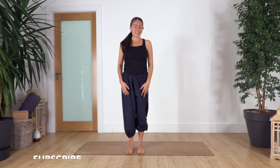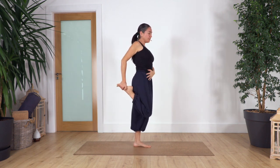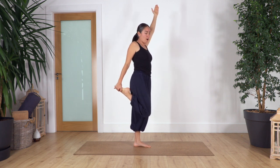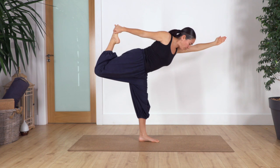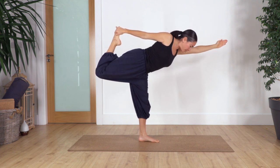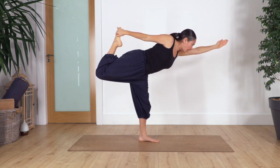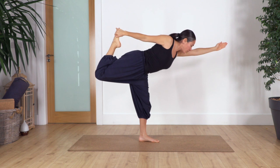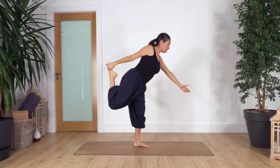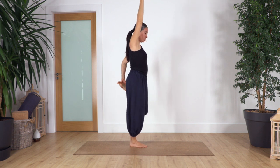Roll your shoulders backward. Now turn to the side for the next part. Catch the right foot with your right hand, push your pelvis forward, and stay here to stretch your quads. Or lean and move the chest parallel to the ground, pushing your foot away from you. Hold for four breaths — inhale, exhale. Three, two, just one more — slowly release.